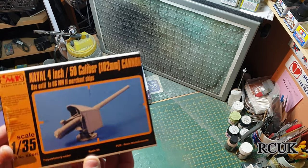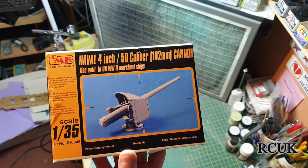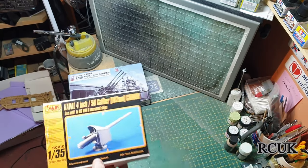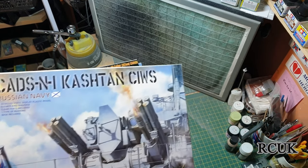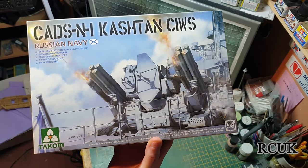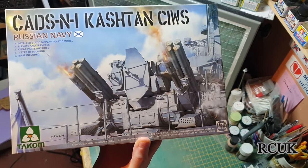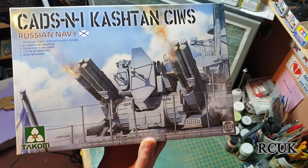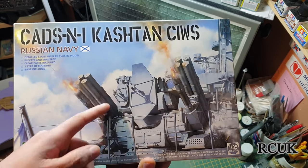We have this resin kit from MK, 1:35 scale, 4-inch 50-caliber naval gun. I also have this kit from Takom, 1:35 scale, Russian Navy — I'm not quite sure how you pronounce it — but it's a ship air-defense system, basically like a SAM site but on the ship, that fires missiles.